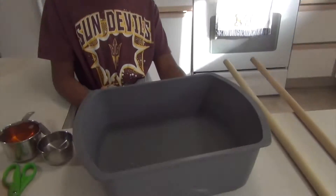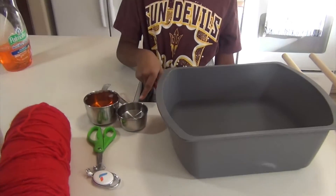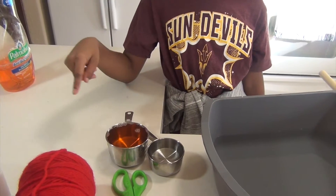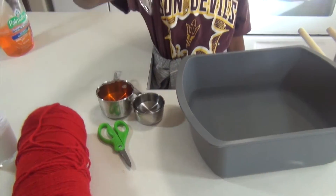What you need for this experiment is 10 cups of water, some long sticks, a half a cup of glycerin, one cup of this liquid soap, some yarn, scissors, and a light weight.